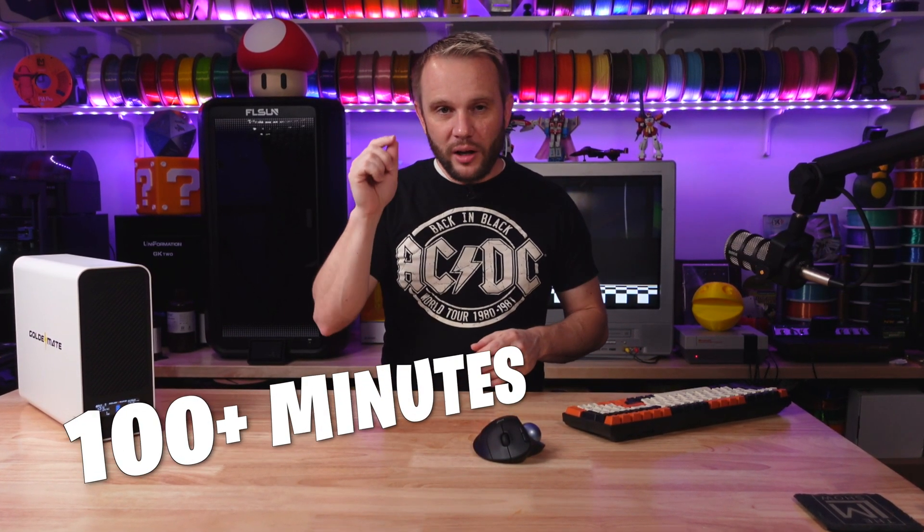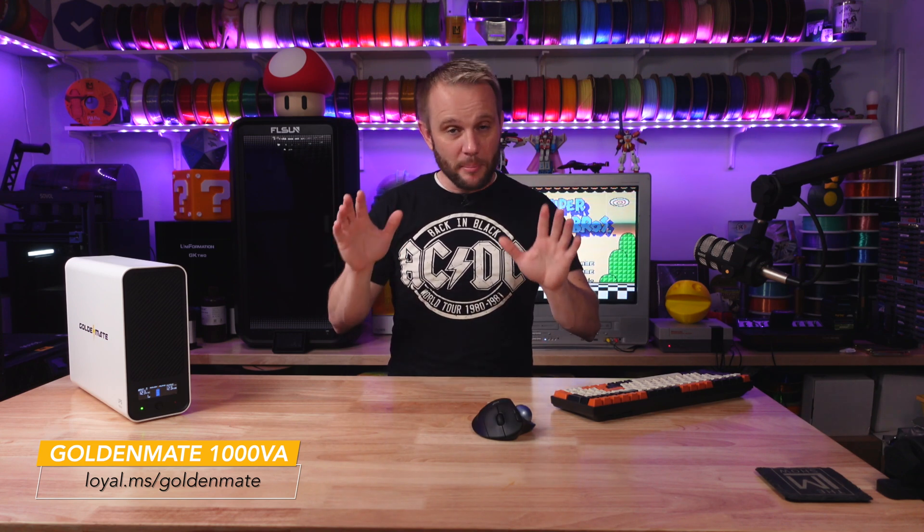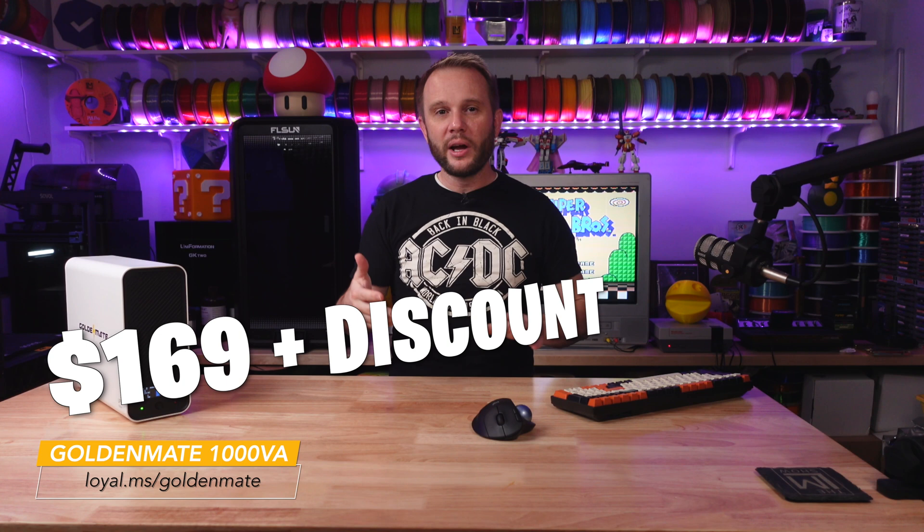Think about it — that's over 100 minutes of print time with a pretty decent-sized machine. If you are serious about 3D printing and you want to protect your prints from unexpected power outages, investing in a UPS is a must. They're affordable, they're reliable, and as you've seen today, they actually perform pretty well. I'll have links to the GoldenMate UPS in the description below, and don't forget there's a discount code — we'll have that on the screen and in the description as well.